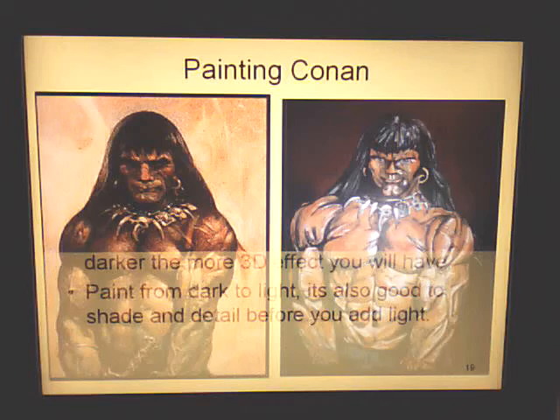The things to remember: add very little water to get your desired consistency. Paint from a solid color background — the darker the background, the more of a 3D effect you get. Paint from dark to light, and shade and add detail before you add light.